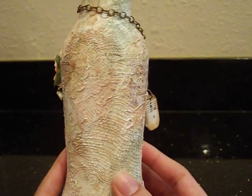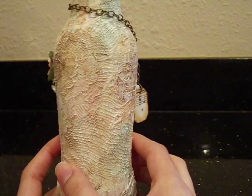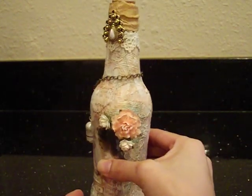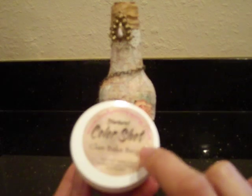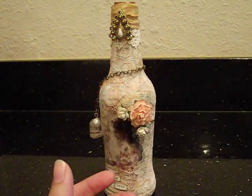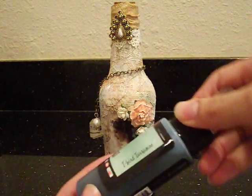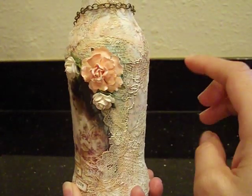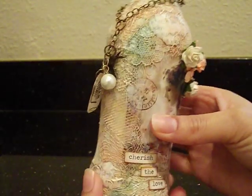Once I Mod Podged everything on there, I went ahead and gave it another coat of Mod Podge to seal it. Then I went ahead and spritzed all over the bottle using a couple of Lindy Stampin colors — I used three different colors. These have been my favorites lately. The Clam Bake Beige — I don't have this in a sprayer, so I just took a medicine dropper and sprayed a little bit into one of the little mini misters. I also used Cape Cod Coral, which I really like, and the T-Bird Turquoise. Just random spritzes all over the place. Here's some of that blue, and there's a little bit of that coral color and the Clam Bake Beige all throughout. I really like it — I think it came out really pretty.